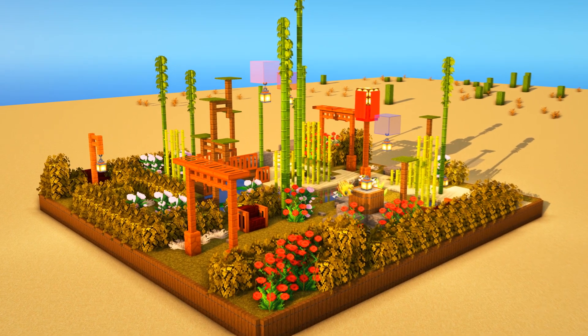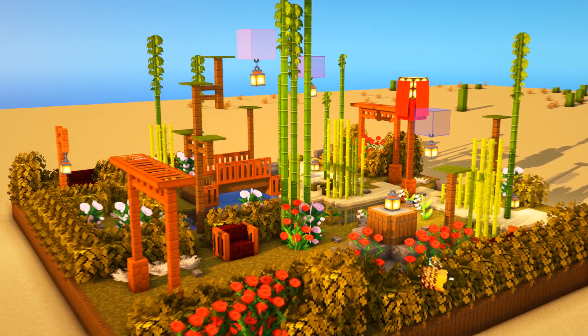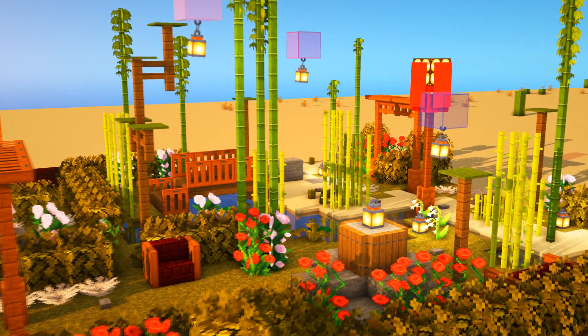Not many people are getting notifications from videos, so yeah. I will leave down in the description a special house that will be perfect with this garden, so make sure you check that out.